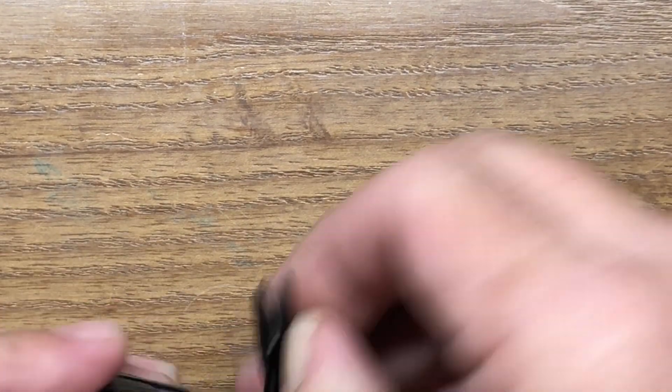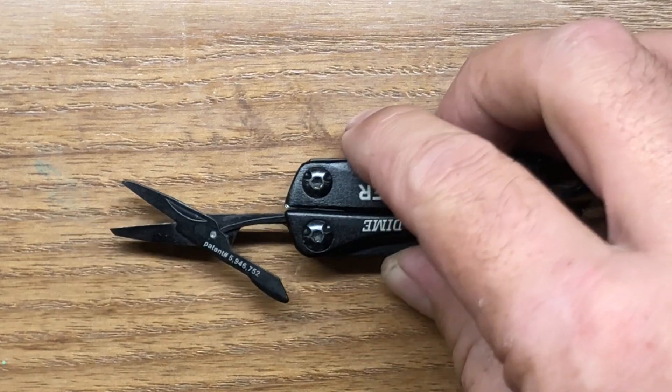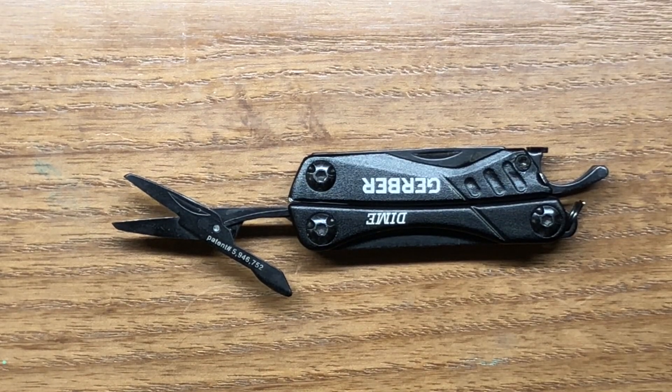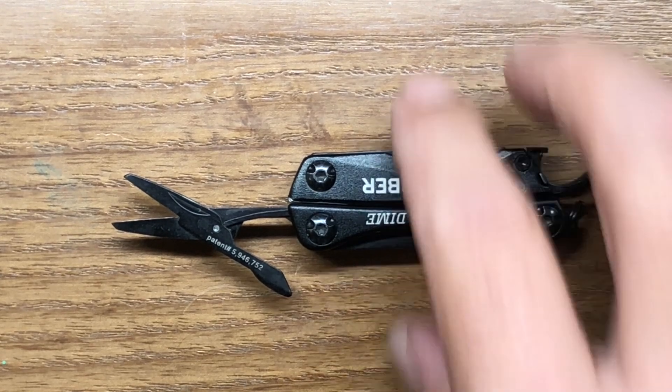The next tool is a small pair of scissors. Scissors are important to a lot of people but in these smaller multi-tools you really should not expect a lot. They were decent for cutting paper and light thread, but if you intend to use them for heavier duty stuff — even thicker cardboard or paracord — they're really just not going to get the job done, and we're going to demonstrate that in just a moment.